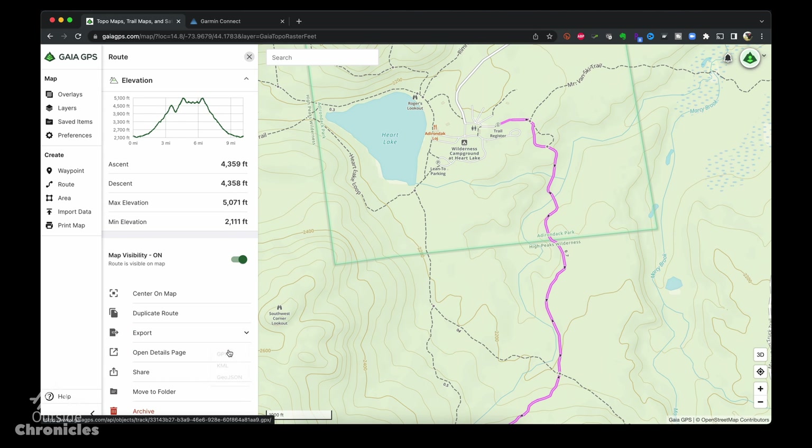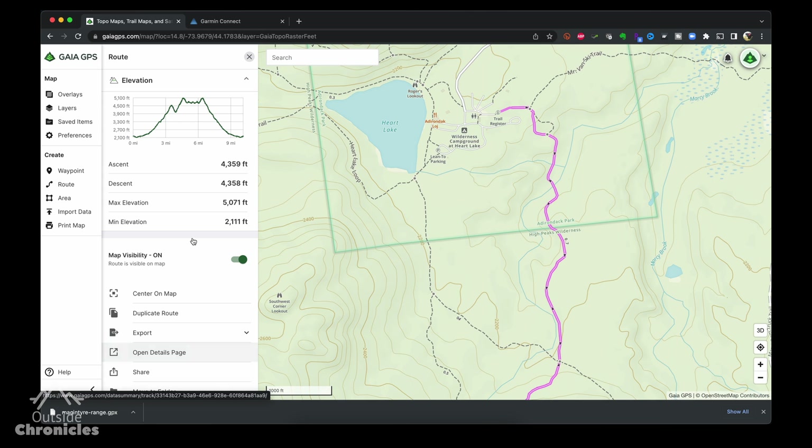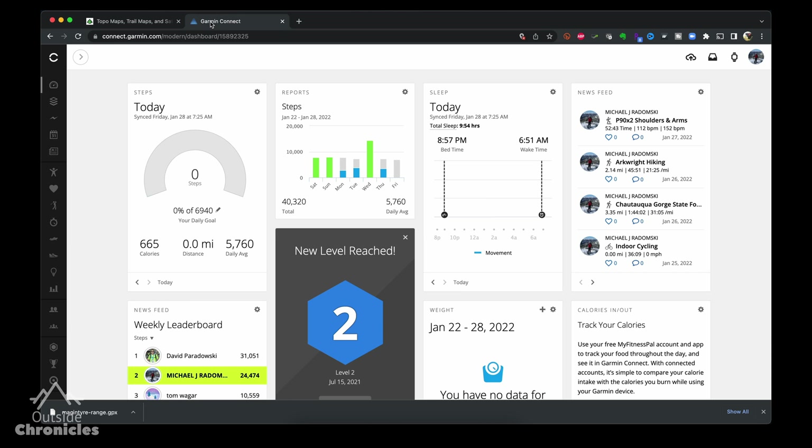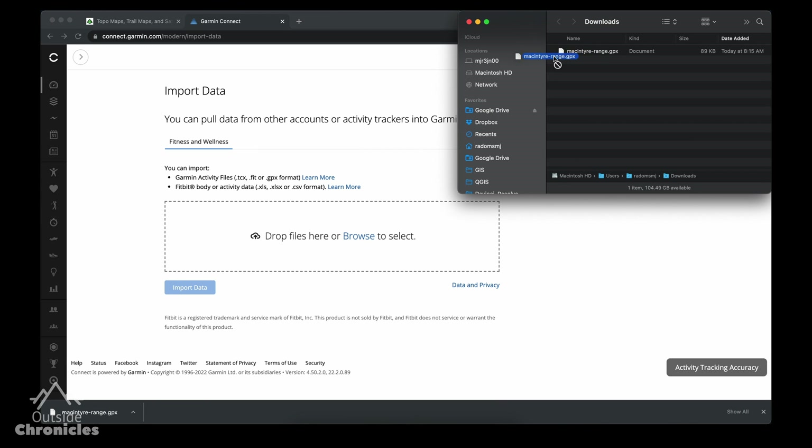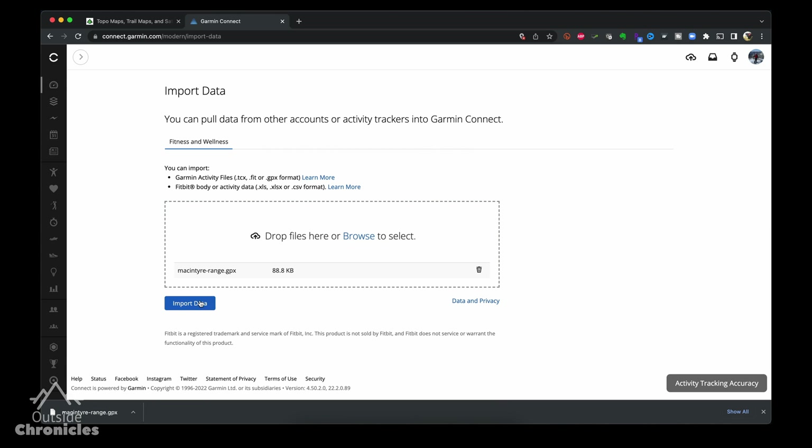Then we click export and select GPX. Now that we have a GPX file in our downloads folder we'll switch over to the Garmin Connect website. I want to point out that in the upper right there is an import function — it seems like it is a shortcut to the course import but it will cause an error with your GPX file.